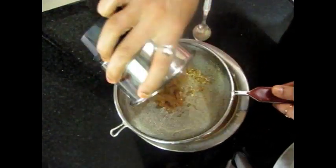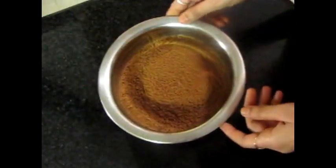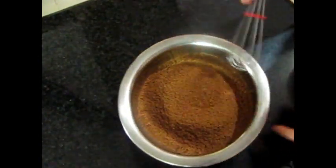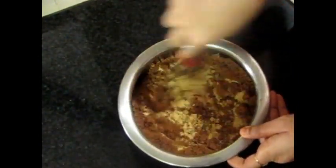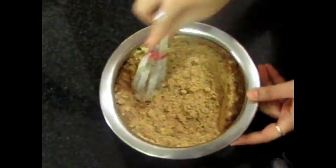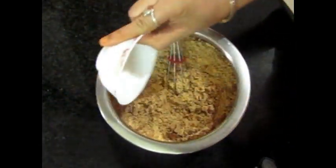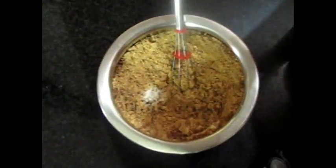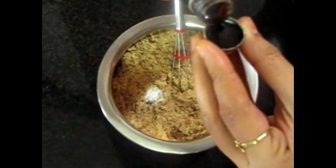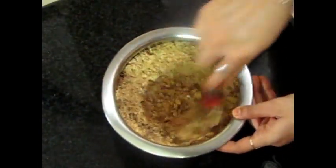Now we will sift the Hide and Seek biscuit powder as well. Now we will mix the two biscuit powders together. We will add baking soda and vanilla essence. Mix it well.